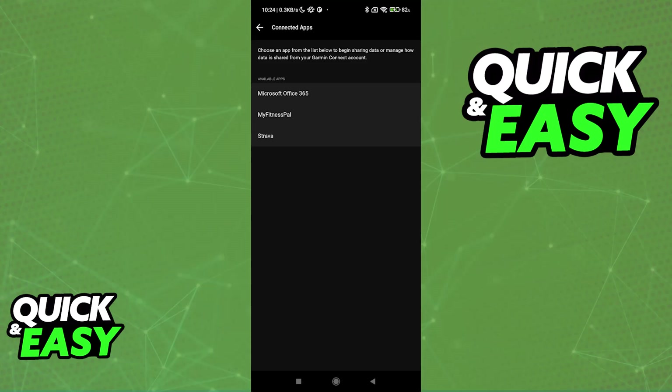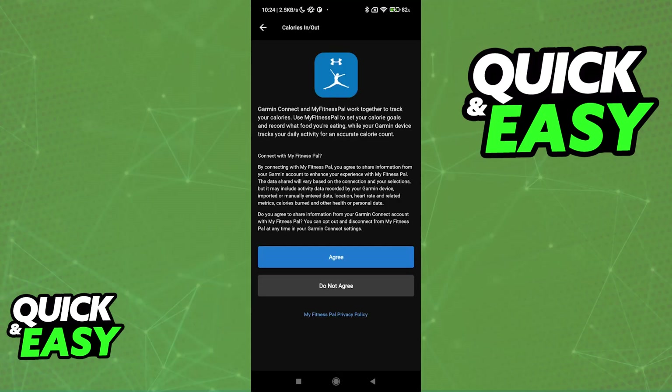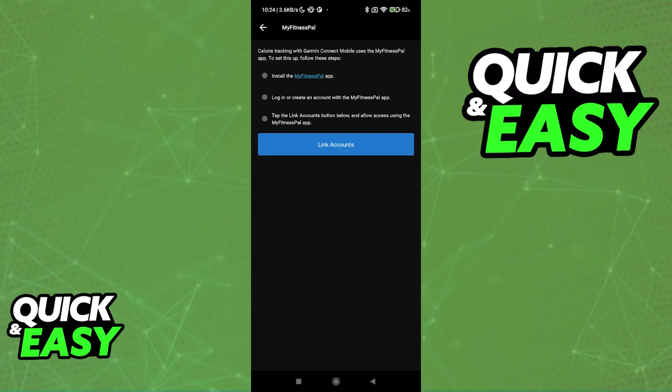You can do this process through the app, as I'm displaying here, or through a web browser if you sign into your dashboard through the website. I recommend doing it through the application. Immediately upon selecting MyFitnessPal, you will be able to agree with the terms — make sure that you read through all of this carefully on your own time if you prefer.